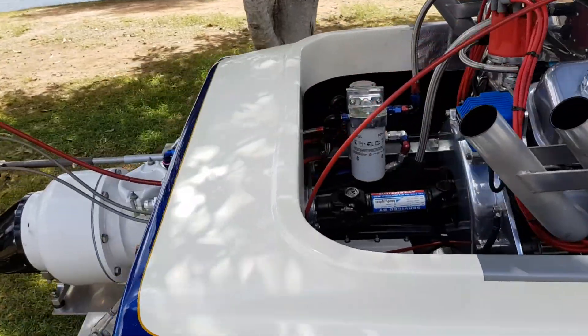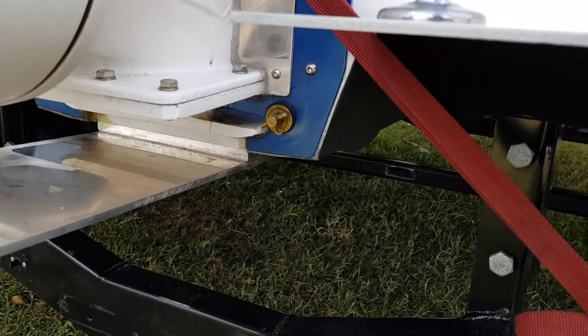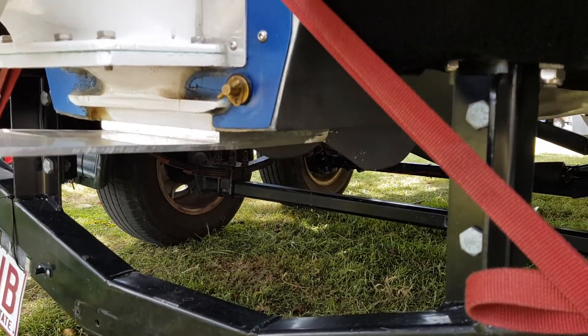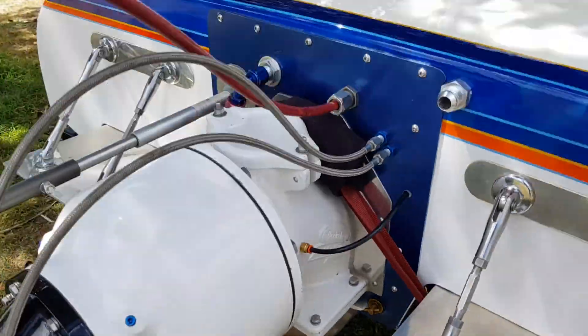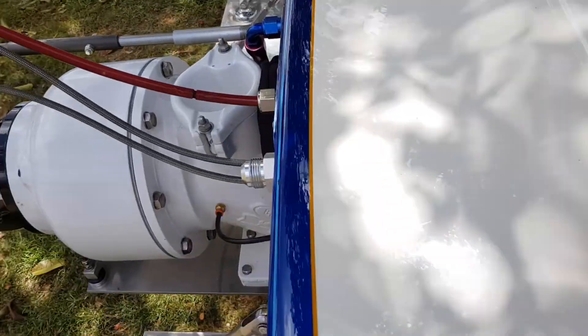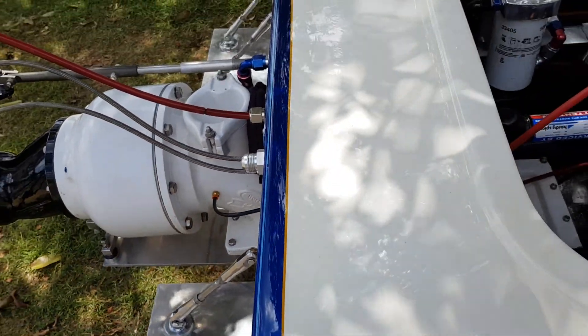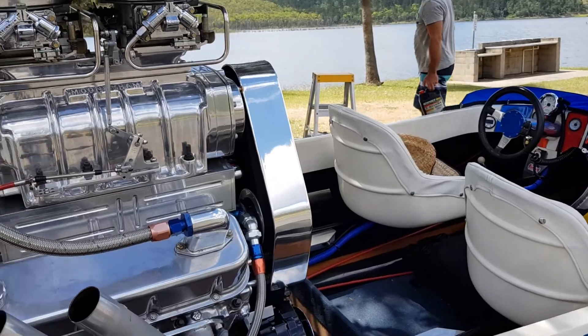We've also changed some stuff on the jet — we're modifying the shoe a little bit, trying to find out whether we can improve the water intake pressure. We also fitted a gauge so we can check our water intake pressure. Pretty keen to see how it goes.